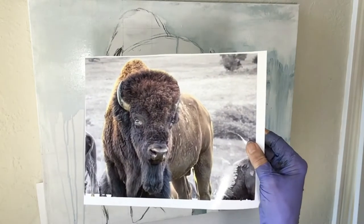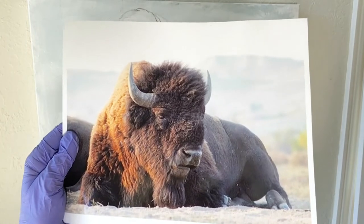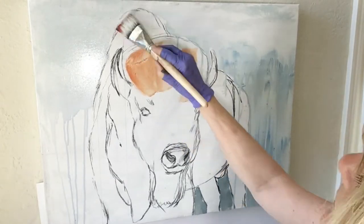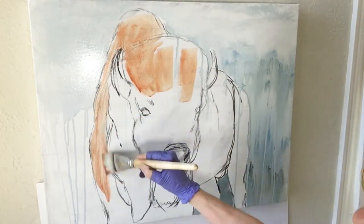Here I'm showing you some of my reference photos. I purchased those online, but I did see bison in person at Yellowstone a few years ago. The memory of these incredibly beautiful, powerful animals will always stay with me.